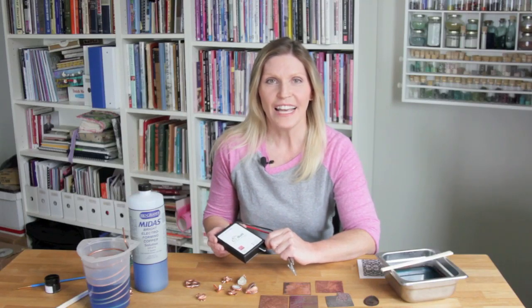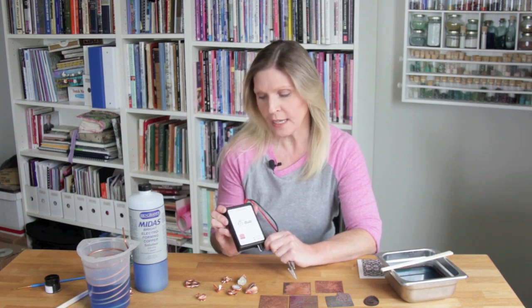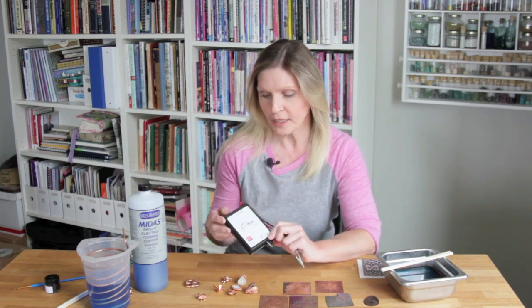I'm Sheri Hobb and I'm here to demonstrate how to use the E3 Duo controller for both electroforming and etching — and this would be electrical etching.